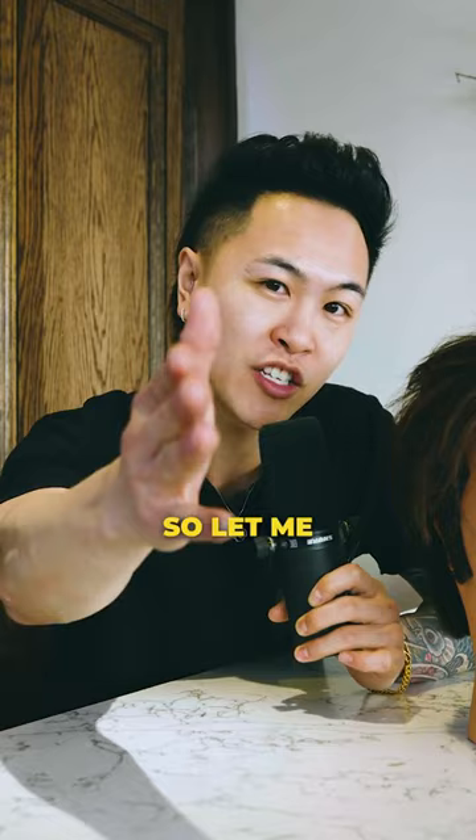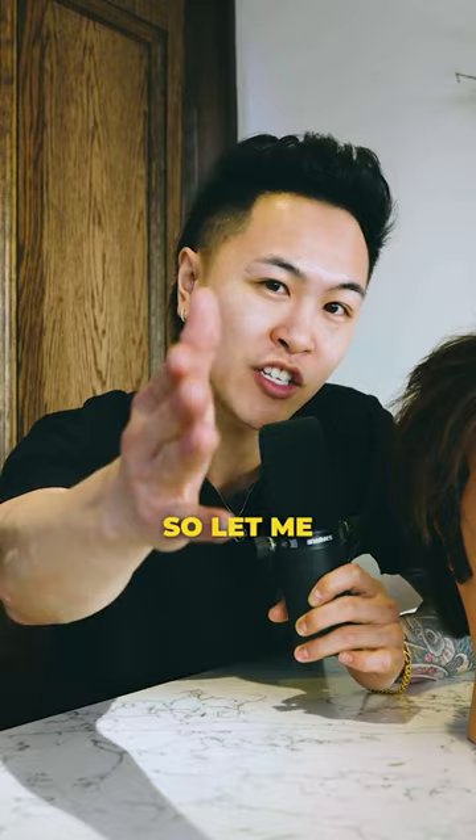First off, glycolic acid is an AHA used to moisturize the scalp, exfoliate, and rebalance an oily one. But it can be very dangerous if used incorrectly. So let me get you with some tips.